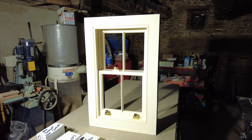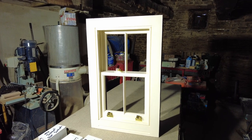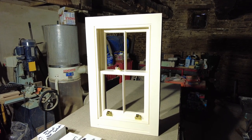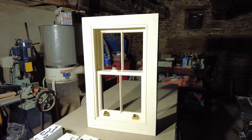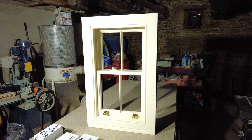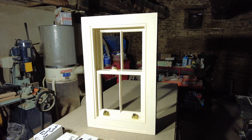What you see in front of you is a window, obviously. This is what I make - I've made this one, and these are the windows I'm going to be making for the whole of this house.